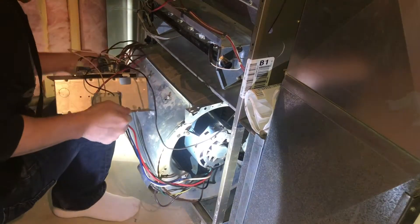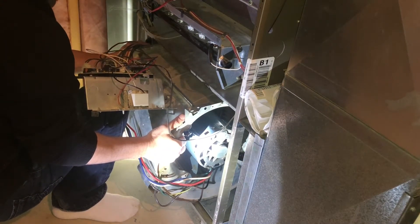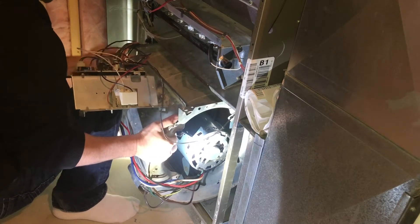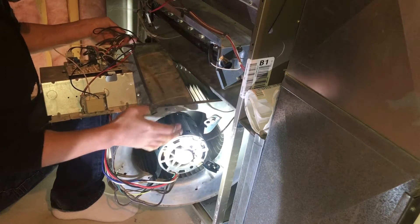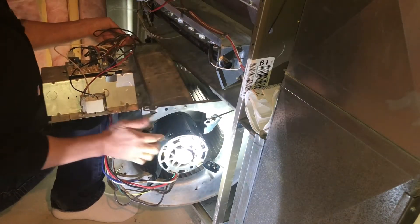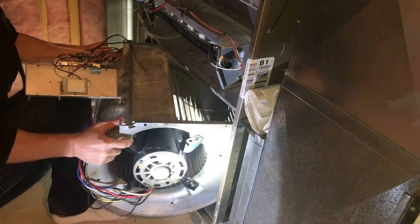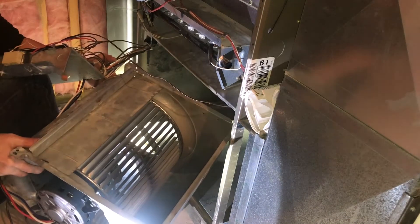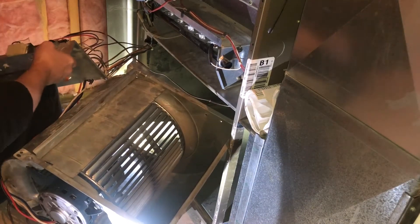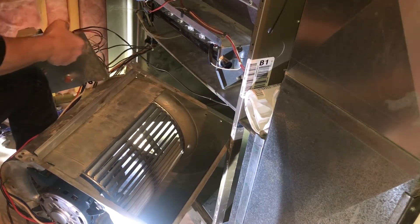I have to almost lift this up and over — there are lots of wires here. Take your time getting it out. The most important thing is don't start pulling hard on these wires.